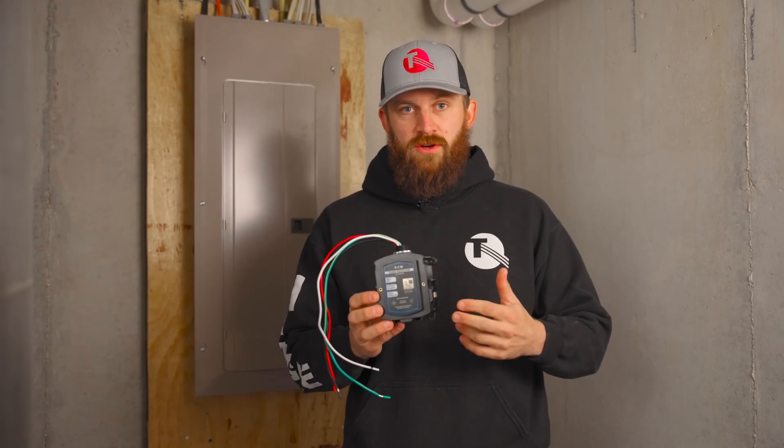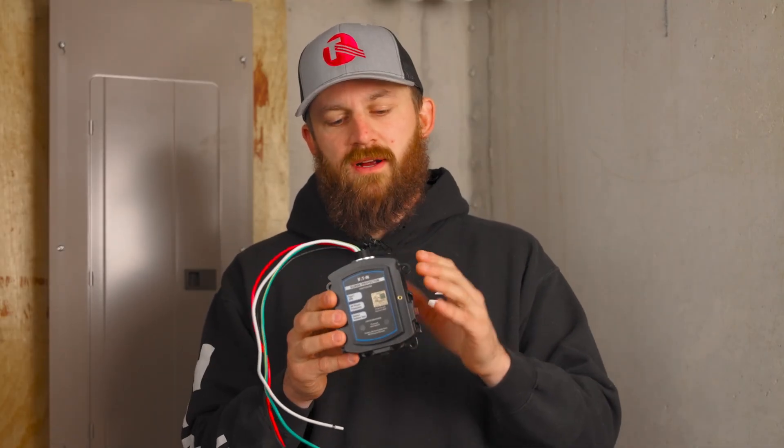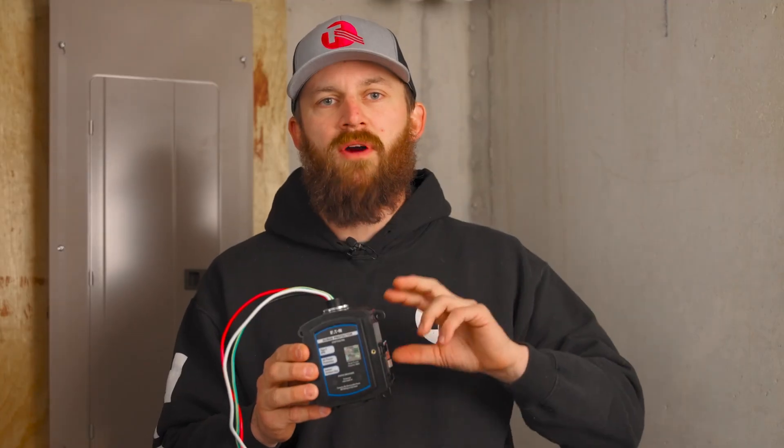If you had a huge surge and the surge protector took the hit for you as it should, it can only take so much. After a major surge event, you'll probably need to replace it because it may no longer be doing its job properly.